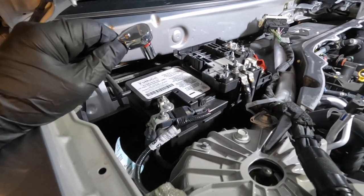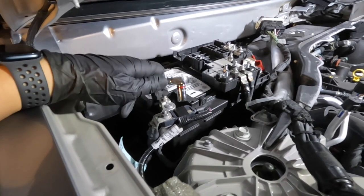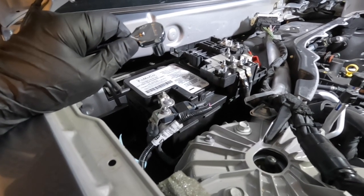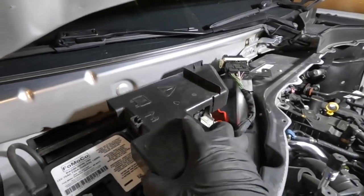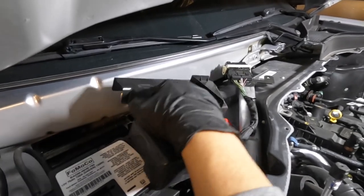Before we start running any wires, it's much better to just remove the ground first. This is the ground terminal - remove it to make sure we're not going to short anything.